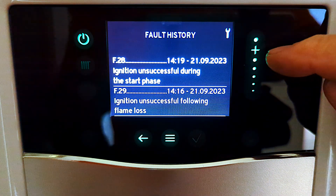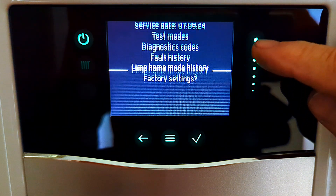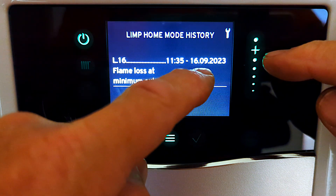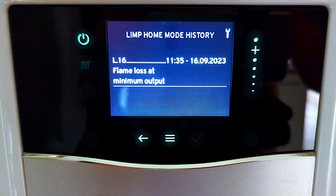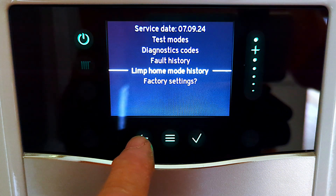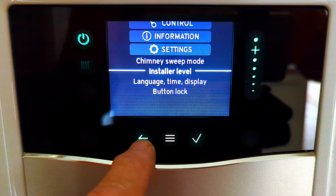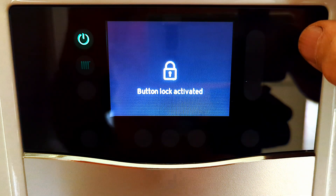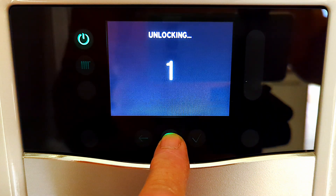D40 and D41 are your flow and return temperatures. Let's back out of there. We can scroll down to fault history - another one I regularly look at. Whenever I come to do a service I check the fault history to see if there's been any fault codes since I last serviced it. Here's a new menu: limp home history. I'm not sure what this is telling me - this is a couple of weeks after I installed it and it's indicating there was a problem; it definitely says flame loss at minimum output. Moving on to factory settings - that will reset the boiler back to all its factory settings, which could be useful if you've come to a boiler that seems completely messed up.